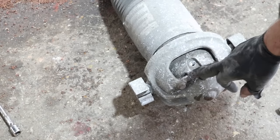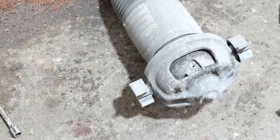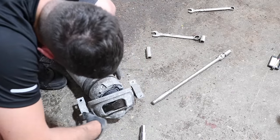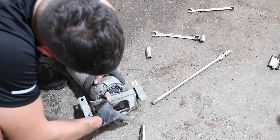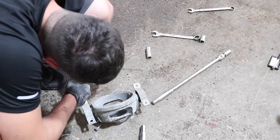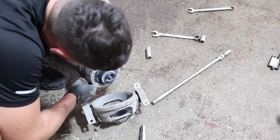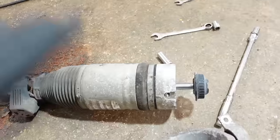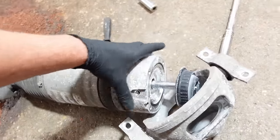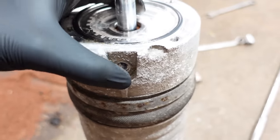The bubbles were coming out of this join here. There are four 13mm nuts so I'm just going to spin those off. With it all completely stripped down, I think it's just an O-ring.